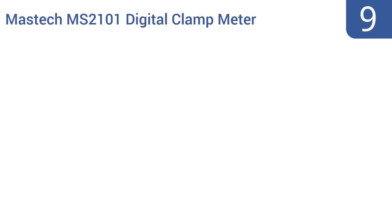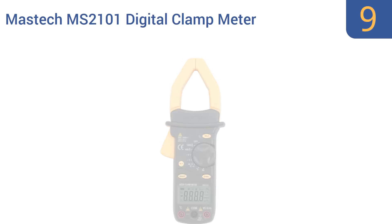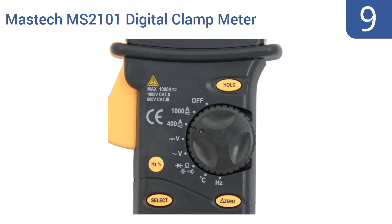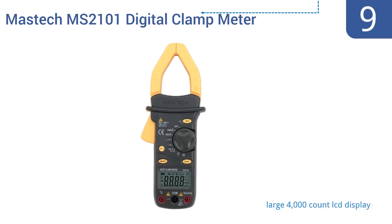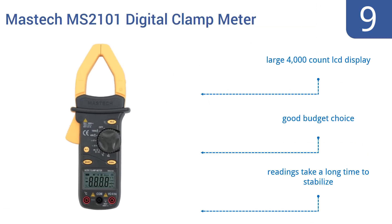At number 9, the MASTEC MS2101 Digital Clamp Meter comes with a set of test leads and a K-type thermoprobe. This unit works on everything from automotive cables to household and commercial wiring, and it reads both AC and DC with ease. It comes with a large 4,000-count LCD display and is a good budget choice, but readings do take a long time to stabilize.